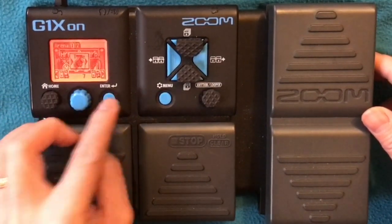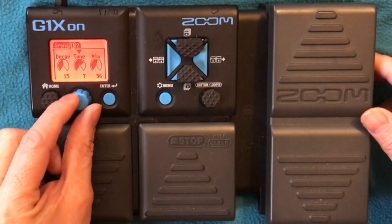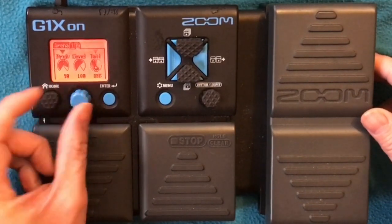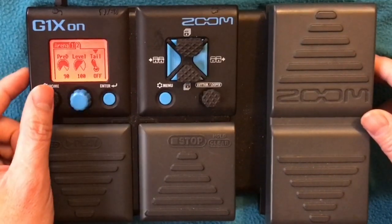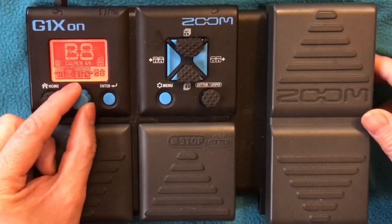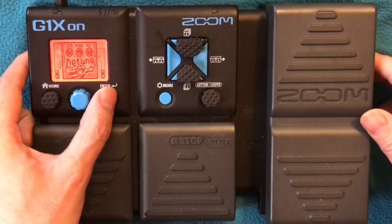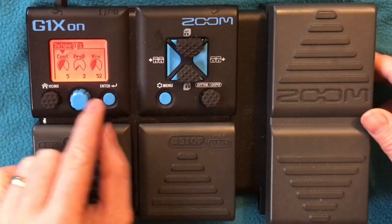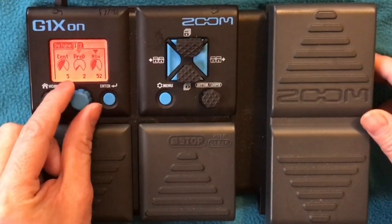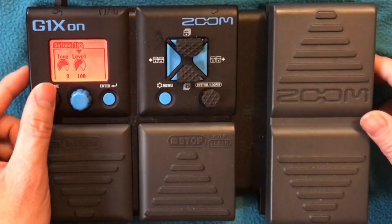Next is Arena Reverb — almost similar to the first one: Decay 15, Tone 7, Mix 56, Spread 90, Level 100, tail off. Then instead of chorus — that's too much — I use Detune: Cent 5, Spread 2, Mix 52, Tone 8, Level 100.